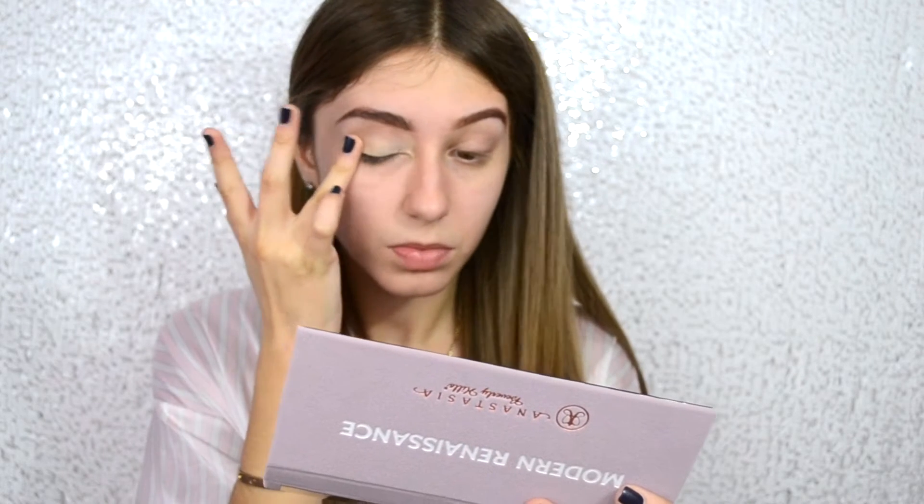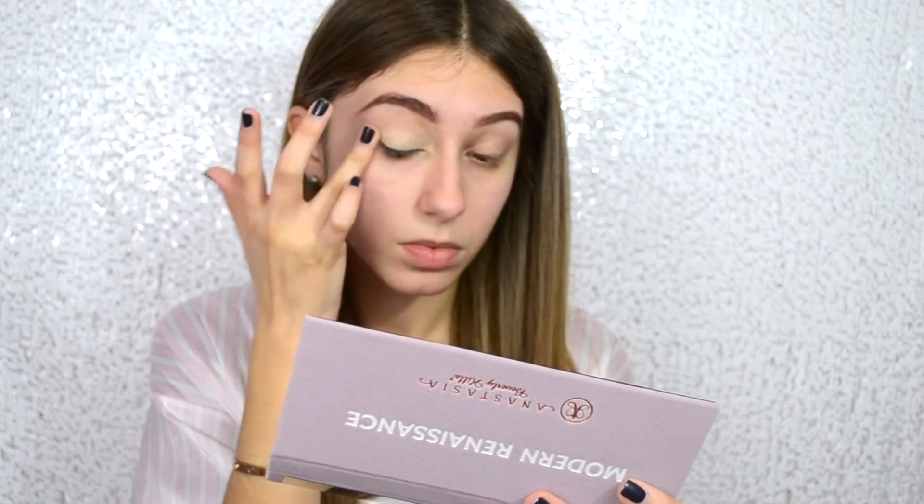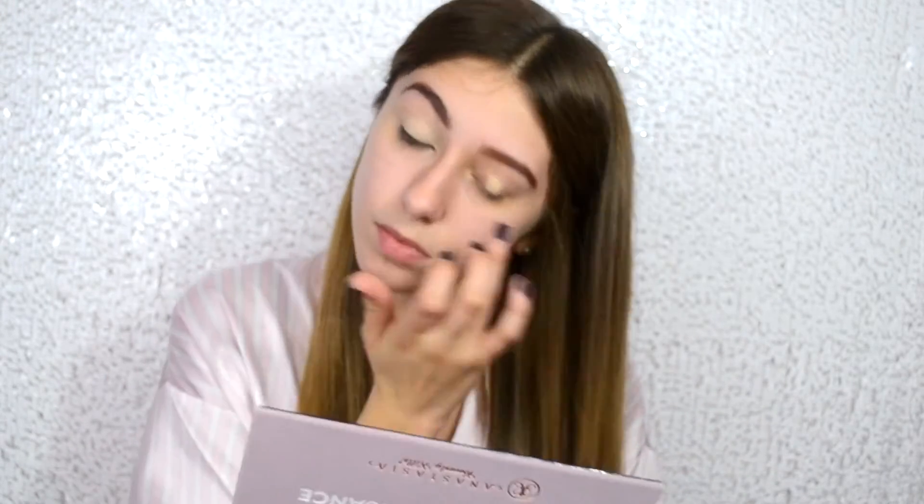I'm going to be using my MAC Paint Pot in Soft Ochre and applying that onto my eyelids. I really love this primer — this is actually the second primer I use. I'm not an expert on primers, so let me know what kind of primers you like in the comments down below because I'm definitely open to trying new things. I'm a makeup channel and I love to try new things, so let me know what you love in the comments down below.